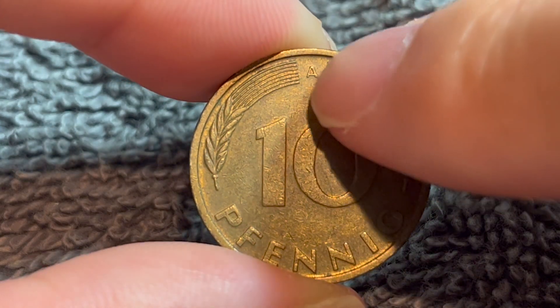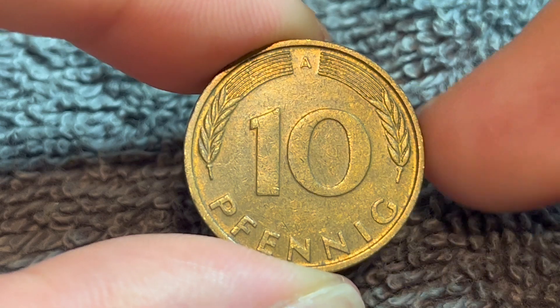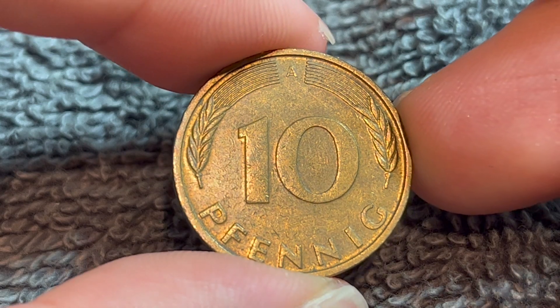This coin, as indicated by that A mint mark, was minted in Berlin. But you can also have D for Munich, F for Stuttgart, G for Karlsruhe, and J for Hamburg.